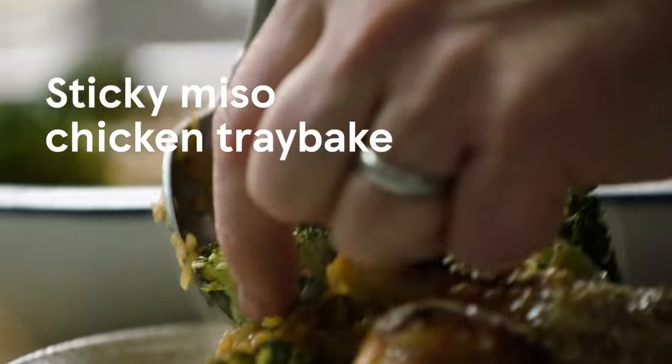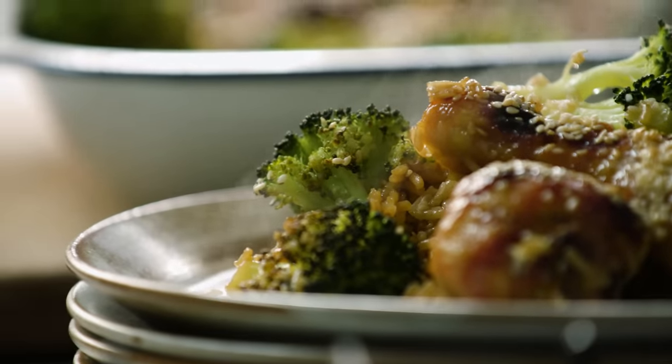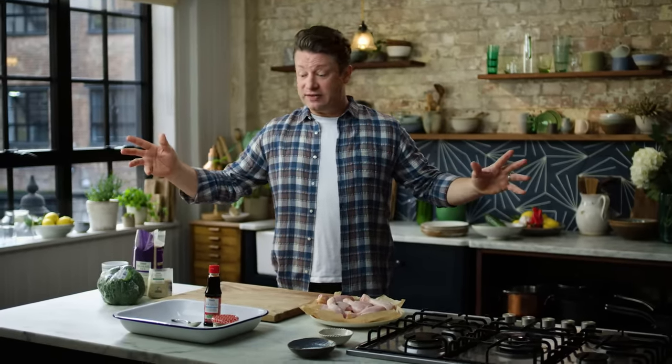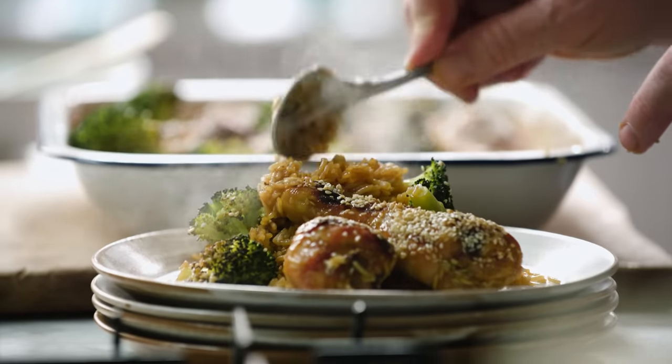This is my sticky miso chicken that I put together for Tesco. We're talking tender, crispy skin chicken, beautiful fluffy rice, seasonal greens. Everyone in my family absolutely loves it. It's a really nice way to get more veggies into the kids.